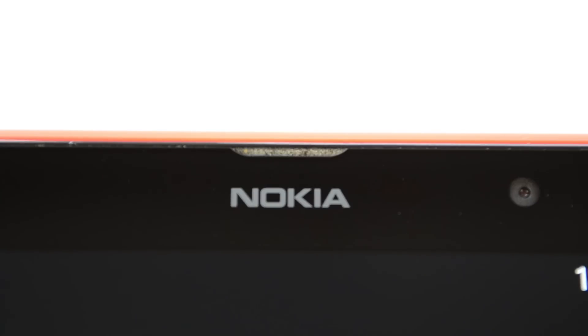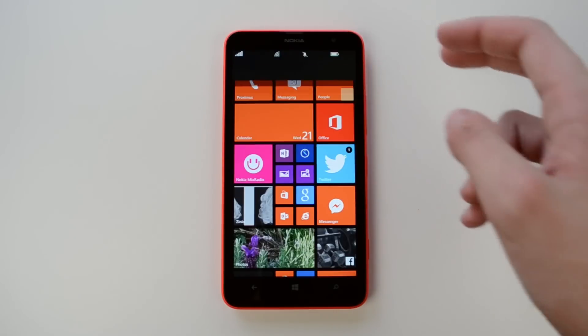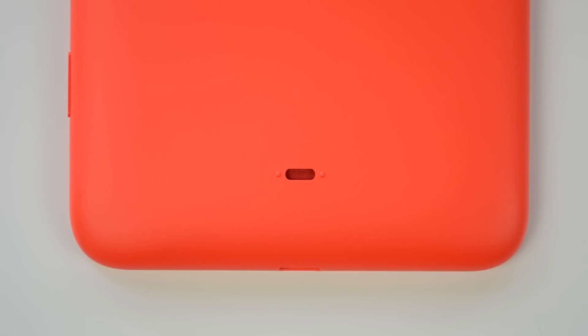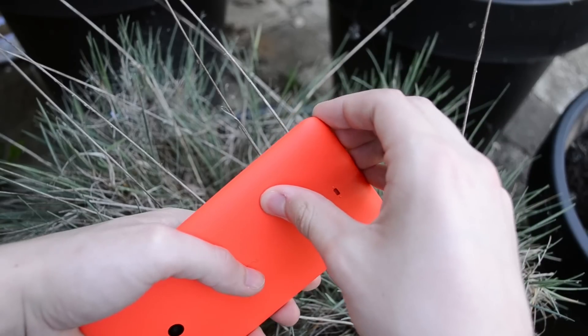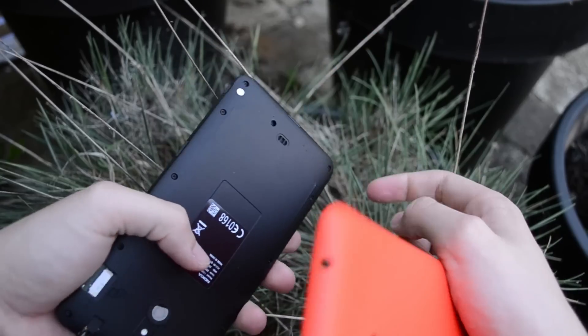At the front we have the front-facing camera and speaker used during calls, under that the 6-inch display, and below that the off-screen capacitive buttons — back, home screen, and search. At the back we have the speaker, LED flash, and 5-megapixel rear-facing camera. Another cool thing about the back is that it has a removable backplate, so you can purchase it in all sorts of different colors to customize your Lumia 1320.